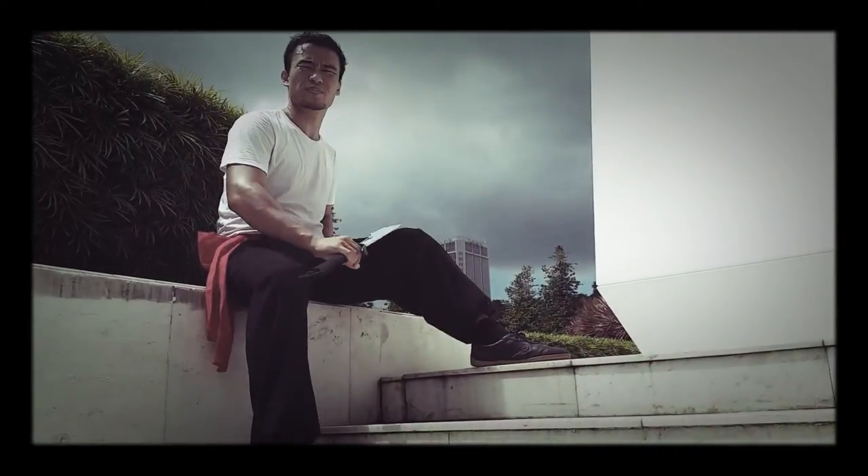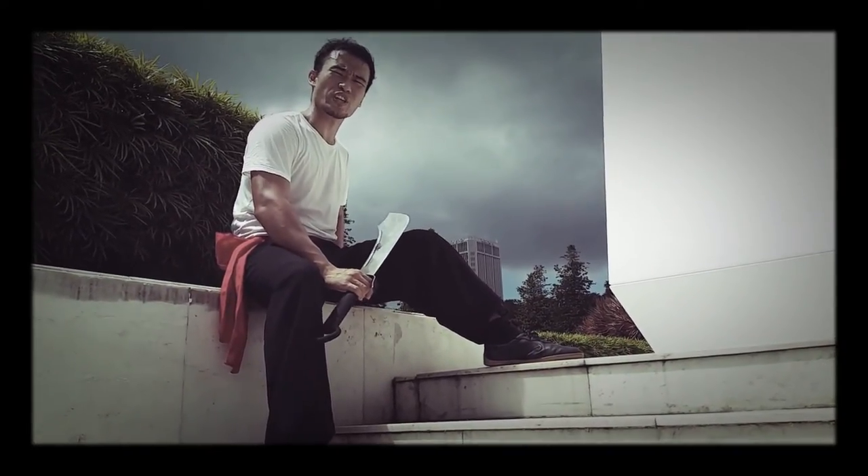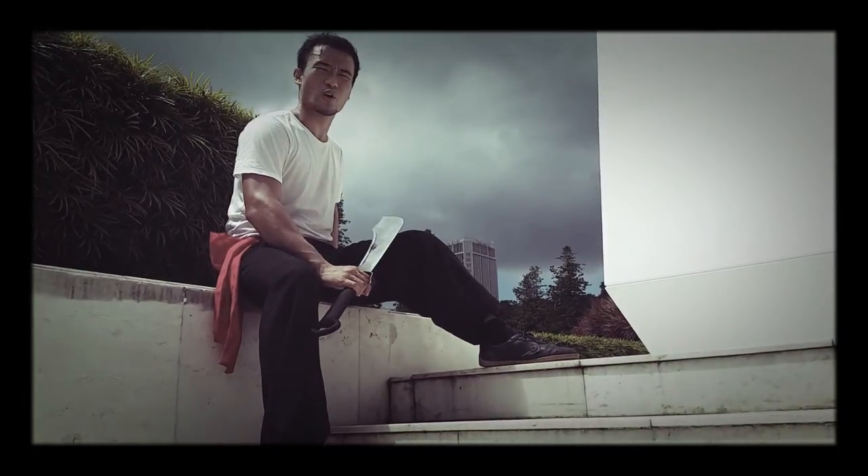If you are not, it's time to embark on your swordsman training. Join us and take action to realize your passion.